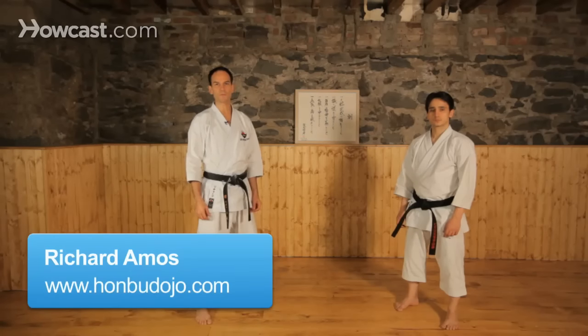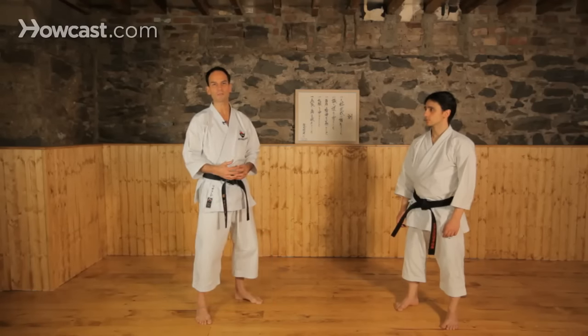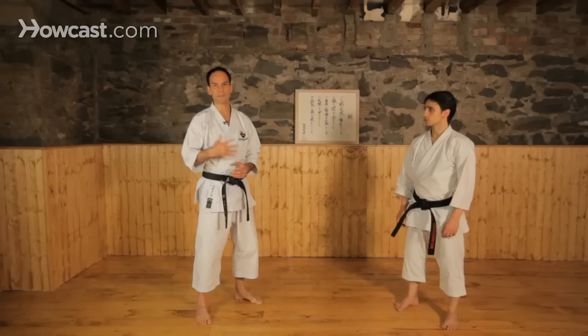I'm going to do a few different self-defense moves. Obviously with self-defense the variables are tremendous. The first one will be a simple takedown and a submission; the others will be quick strikes, so they're quite different in the approach.